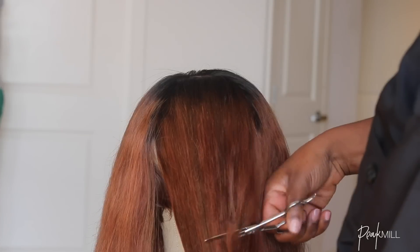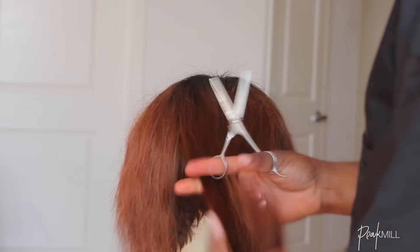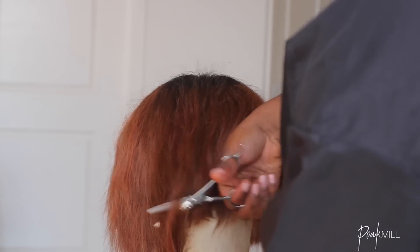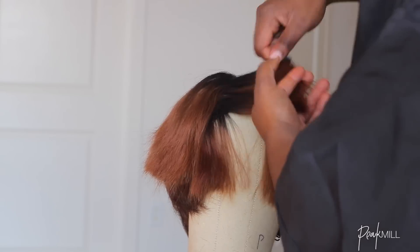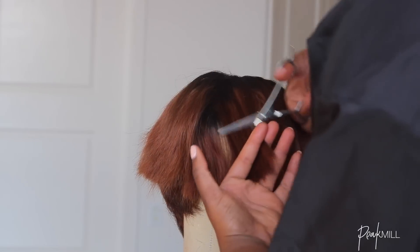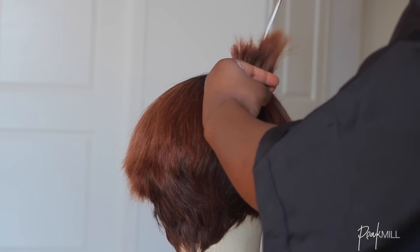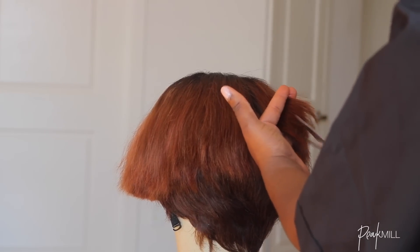I initially thought about doing a bowl cut but ended up going for something between a pixie and a bowl cut. I cut the top all around first to the level where my ears would typically sit when wearing the wig, then went in to clean things up. Because I didn't want a blunt cut, I cut some layers into it and also cut vertically into the ends so things flow a little bit better.